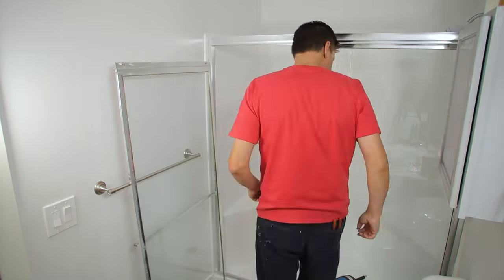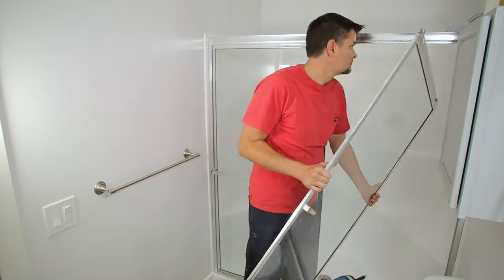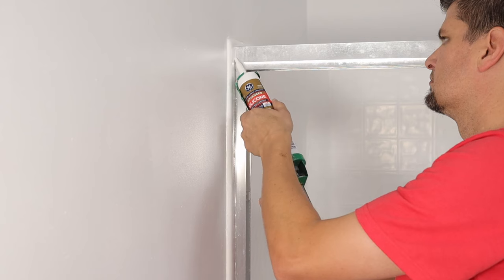The Rustoleum actually only says it takes three days to dry — it might just be because the coats are so thin they can dry within an hour.